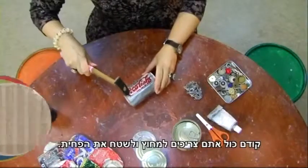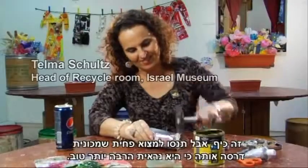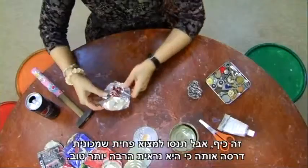The first thing you're going to do is smash and flatten the can. That's fun, but I suggest you try to find a can that has already been flattened by a car because it looks much better.